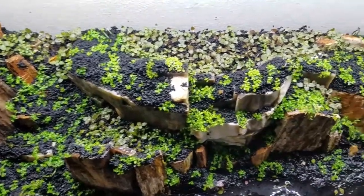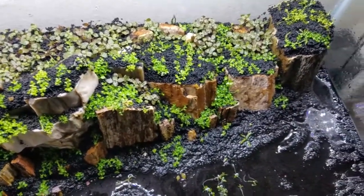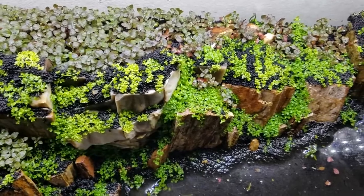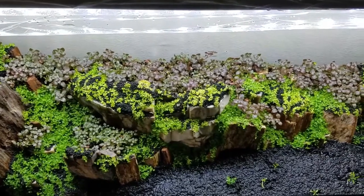The following week growth is quite impressive and I've added more soil and Monte Carlo on top of the remaining petrified wood to help fill out the tank more. After spraying each day you will start to see the water level rise. I like to keep it just above the substrate to help maintain humidity levels. Also I've trimmed the super red mini Ludwigia and replanted it.